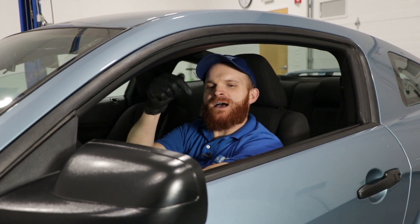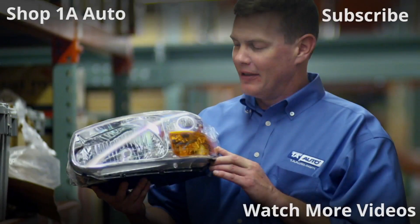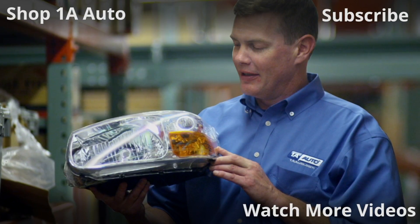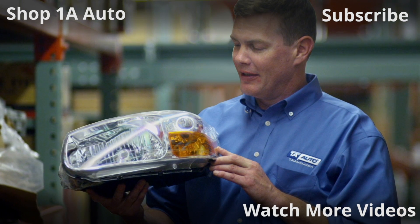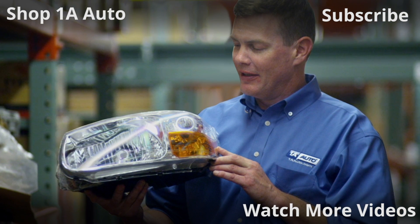If you like this video, make sure you get down there, like, comment, and subscribe. Thanks for watching. Visit 1AAuto.com for quality auto parts shipped to your door — the place for DIY auto repair. And if you enjoyed this video, please click the subscribe button.